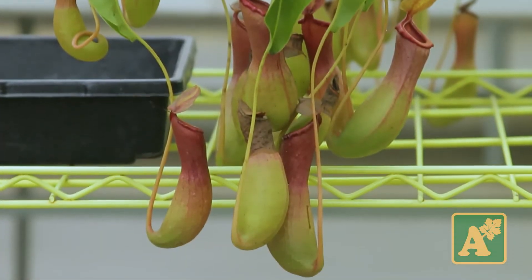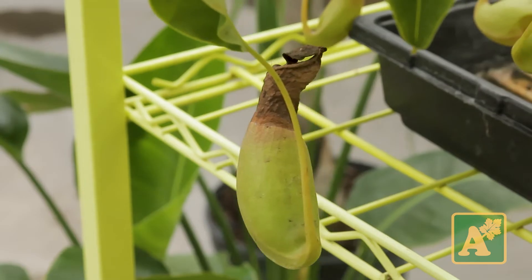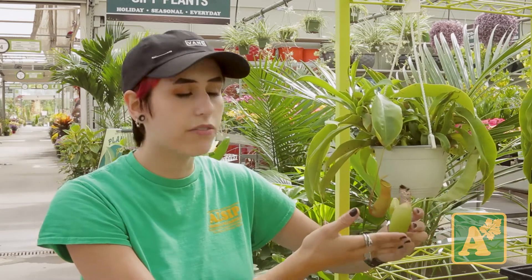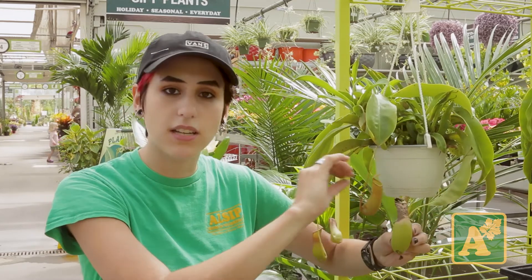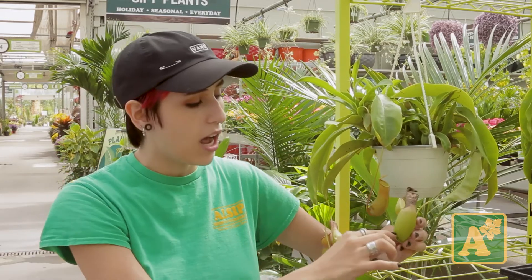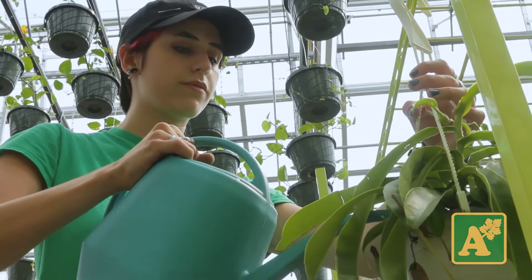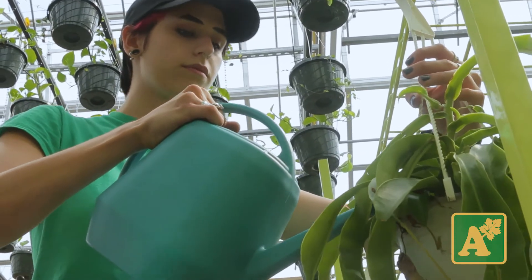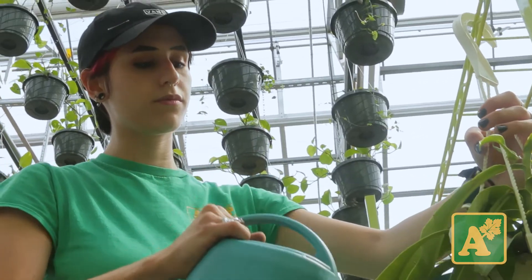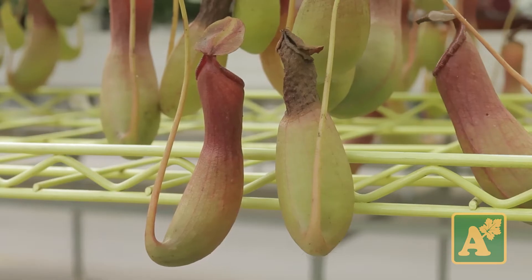This kind of brown that ends up happening on the tops of the pitchers is usually from a lack of water being in their pitchers. You don't want to fill them all the time, but when they're very low like this, you can add some rainwater or reverse osmosis water into the pitcher right around to a third of the pitcher, just to help get those enzymes back into the bottom. That'll help with its ambient humidity and kind of help it dry out less. But it's all up to personal preference if you want to keep those or cut them off.